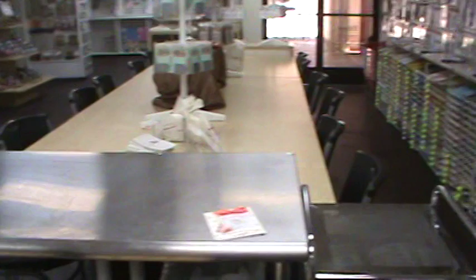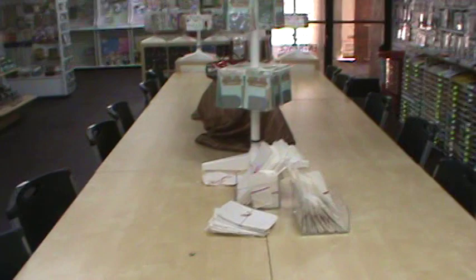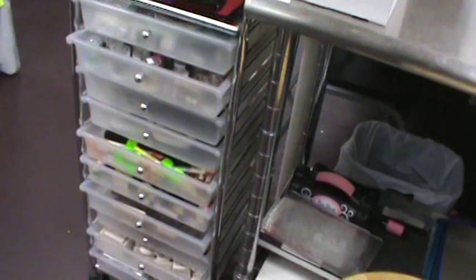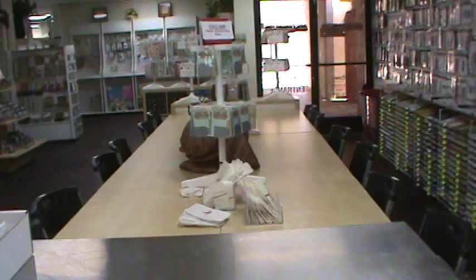Over here is another view of the tables from my demo cart. This is where I am every Saturday all day long, looking out at a bunch of happy faces smiling back at me. This is where I do my demos right from my demo cart. There's another little demo cart there too. That's where I spend a lot of my time on Saturdays.